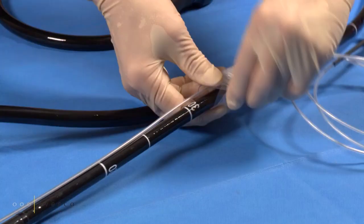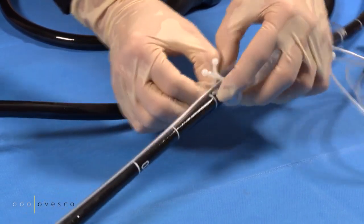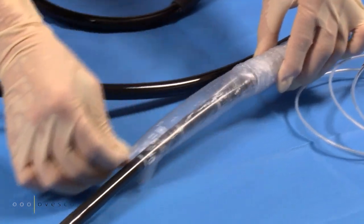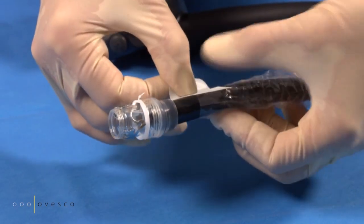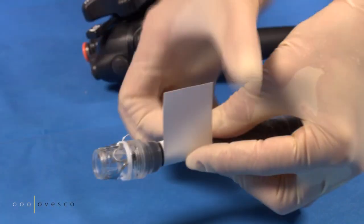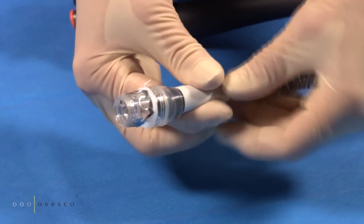Move the endoscope sleeve towards the cap and remove the plastic clamp on the proximal side. Tape the end of the sleeve to the endoscope shortly above the application cap using the included tape. The tape must not touch neither the hard nor the soft part of the application cap.